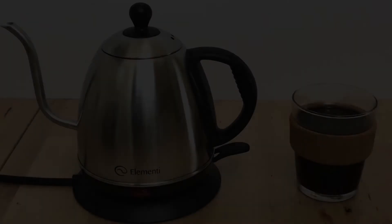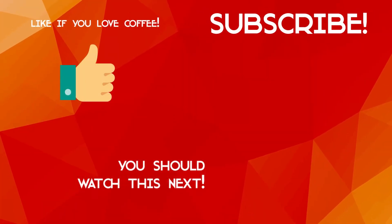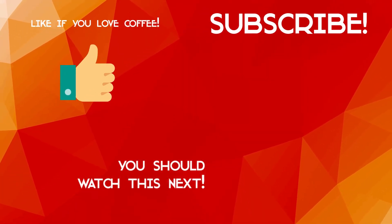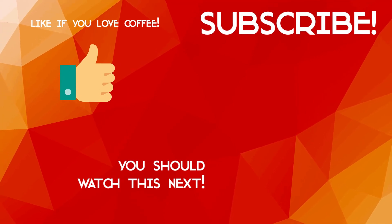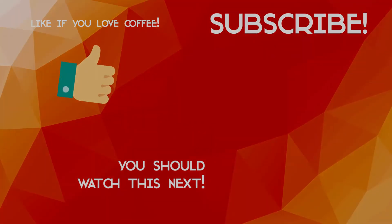So there you have it — the Elementi electric gooseneck kettle for pour-over coffee. It is very simple, inexpensive, and it will get your water boiling faster than the Bonavita. Thanks so much for watching, and please do not forget to subscribe, share, or leave a comment or review below.